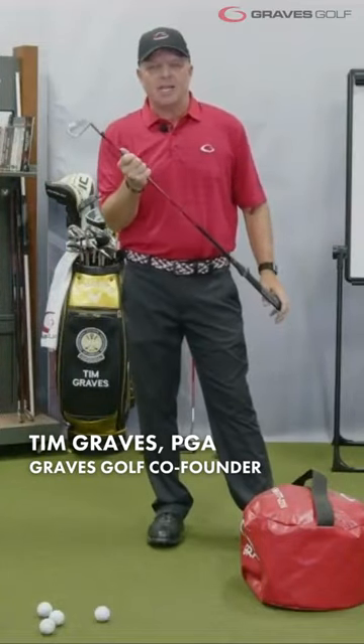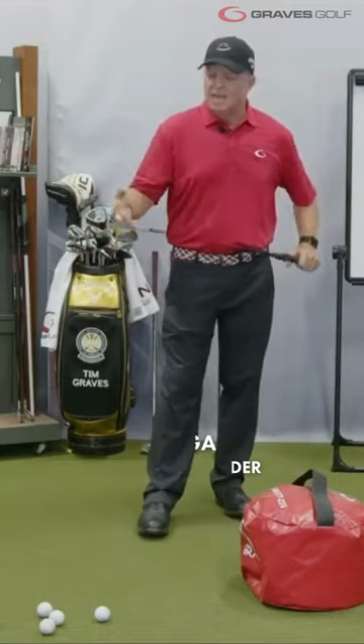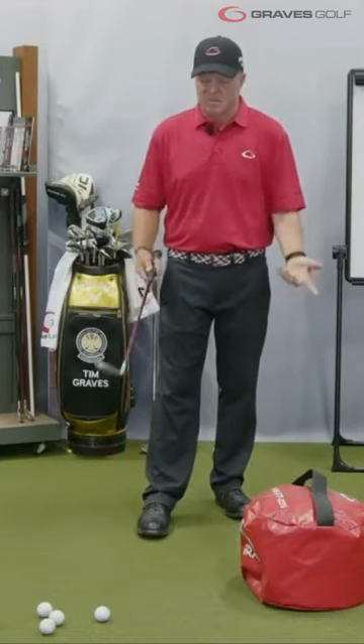I've got the Short Game Impact Trainer, and I can't stress this enough — I pulled this out of my bag a few minutes ago. I use this and warm up with this every single day. I love this club.